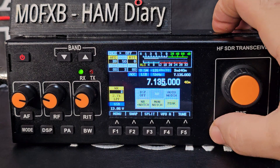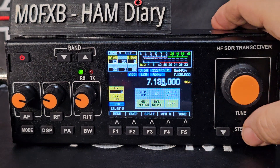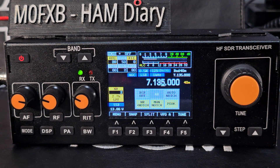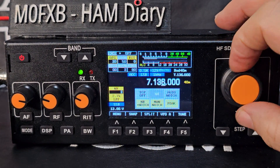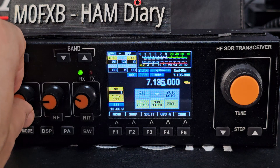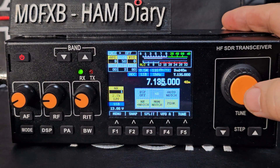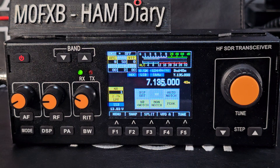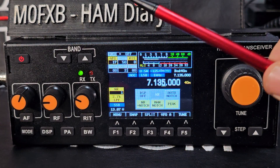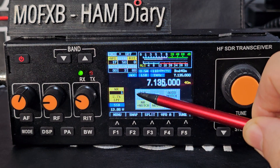Frequency stepping is here — you get notification of the step, currently 5 kHz, and the line moves underneath as you tune. The VFO knob tunes the frequency. Interestingly, the VFO button is actually a PTT, and there's a BNC antenna connector so you can hold it like an old-fashioned radio.